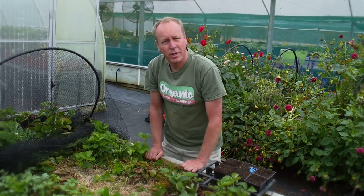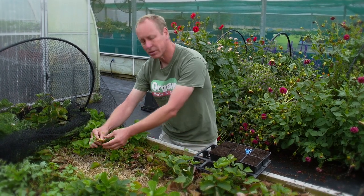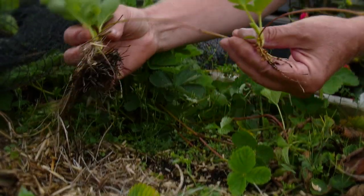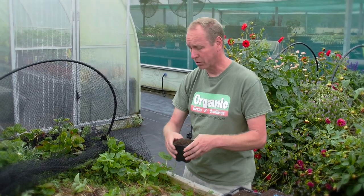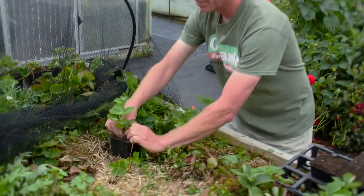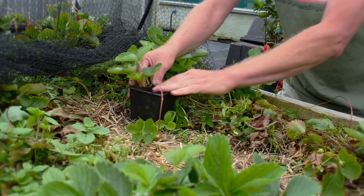One of the easiest ways to take your strawberry runners is from the ones that have grown on the dirt itself. If we pull them out they're really going to have the roots on. We can put them straight into pots and then we can transfer them into the tunnel house. We just make a hole, pop them in and cover them with dirt again. Afterwards we'll give them a really good water.